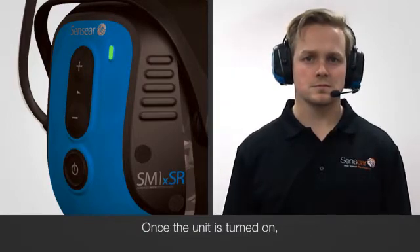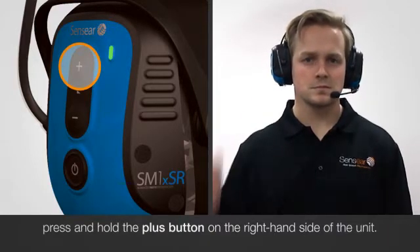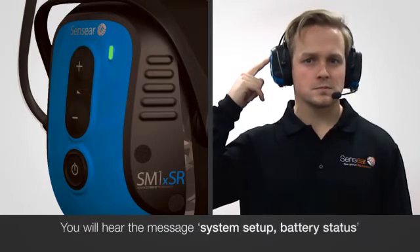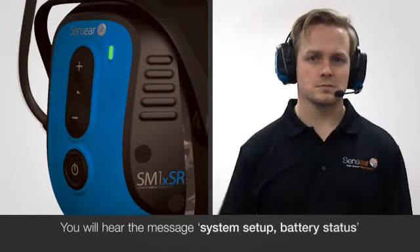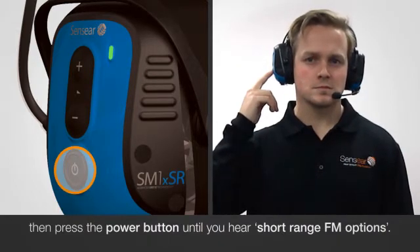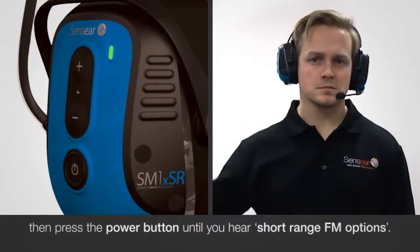Once the unit is turned on, press and hold the plus button on the right hand side of the unit. You will hear the message System Setup Battery Status. Then press the power button until you hear short-range FM options.